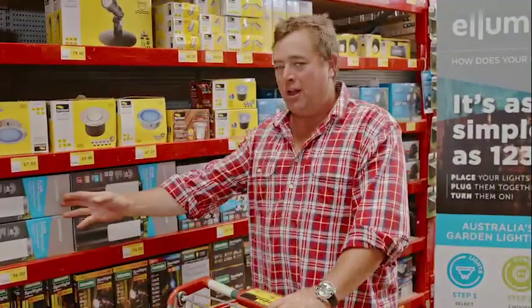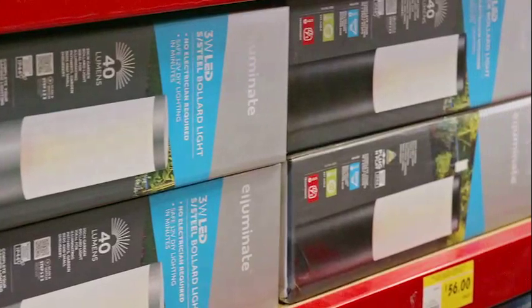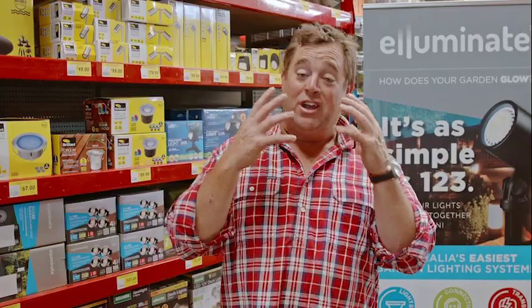Then you move on to bollards. The bollards are a safety feature but they're also a touch of class. If you've got a driveway or a front entrance, you can put these to the side — they'll illuminate it enough that people can drive in or walk in safely, and highlight stairs and things like that. It's not in your face, but it's creating a mood.